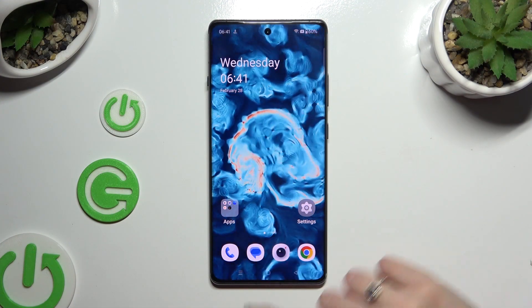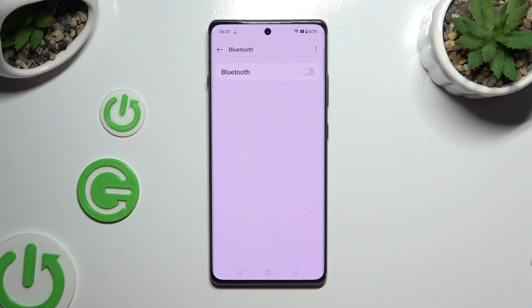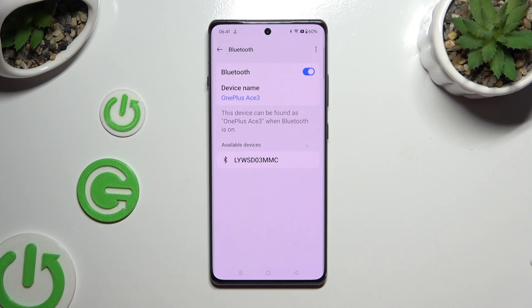Begin by opening Settings and clicking on the Bluetooth section. Now tap on the grey switcher next to the Bluetooth feature to activate it, and wait for available devices to show up.